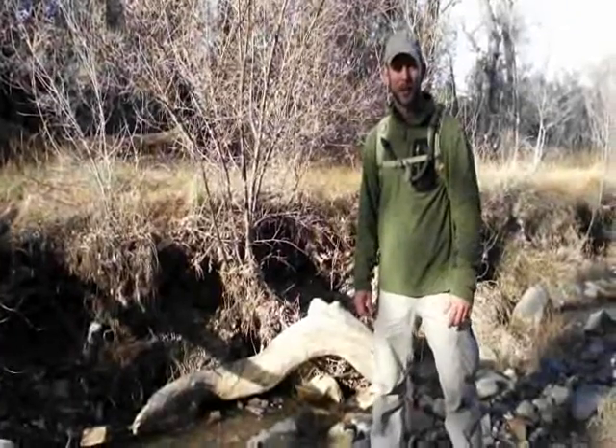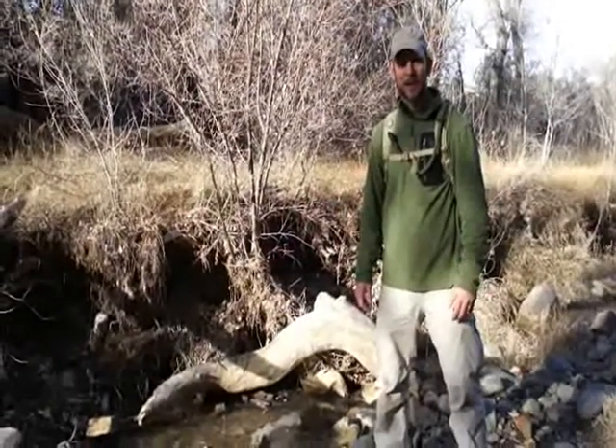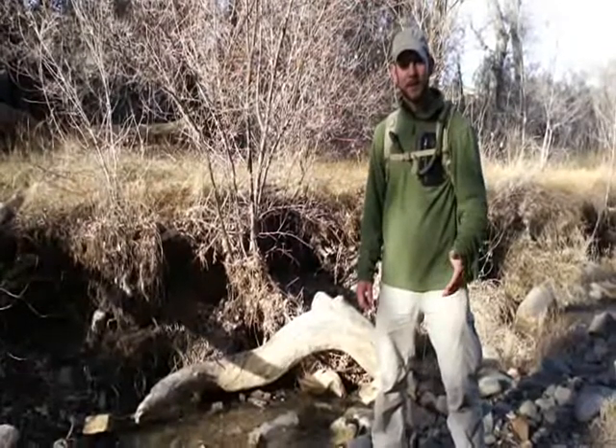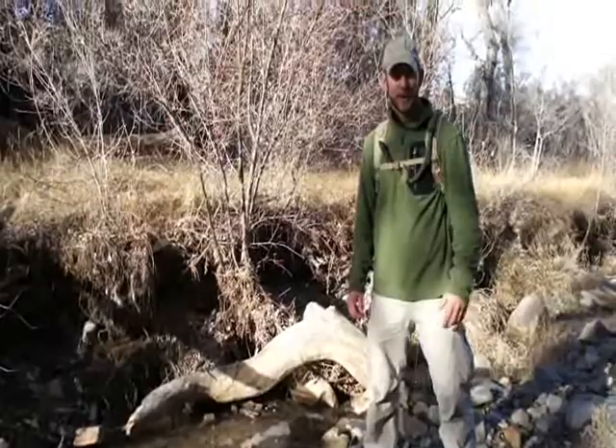Hi, I'm Glenn Stilson with Independence Training and I'm out here hiking with my kids in the beautiful Arizona high desert, and I wanted to take a minute and stop and talk to you about a really cool new water filter that I've been using over the past several months.